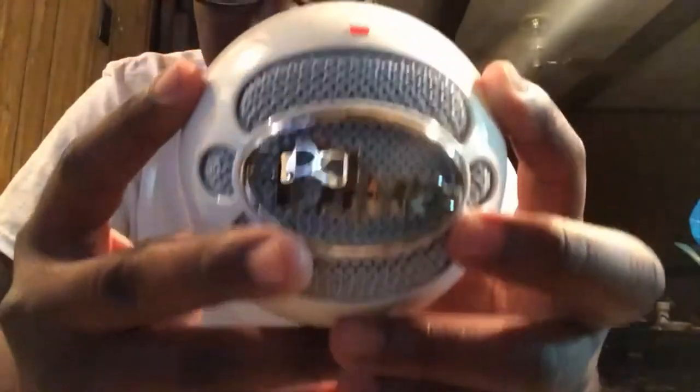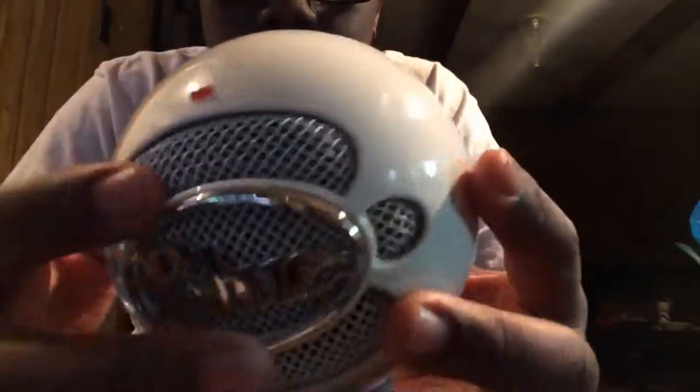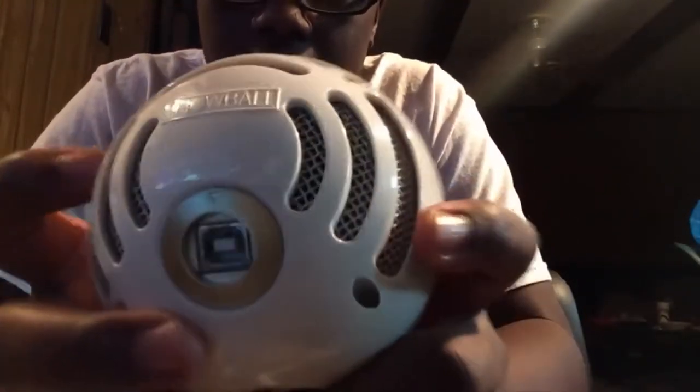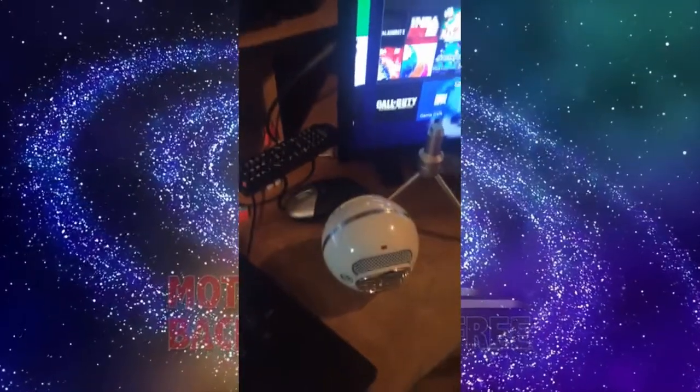Here's your Snowball — and this is just the box it comes in. The Snowball has the red light on there that shows when it's on, and this is where the cord goes. I'll have a part in this video where I show you how to connect this to your laptop or PC. See you in that segment.